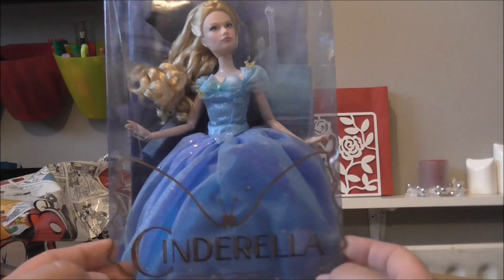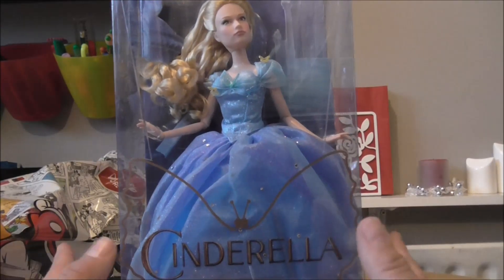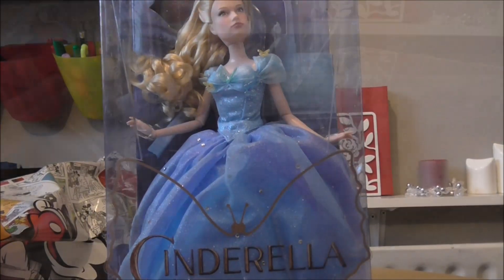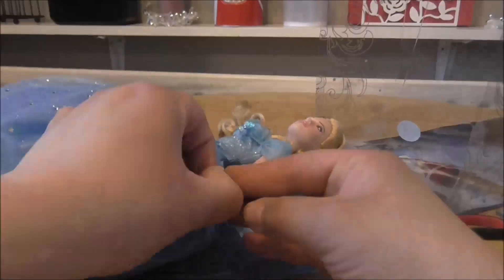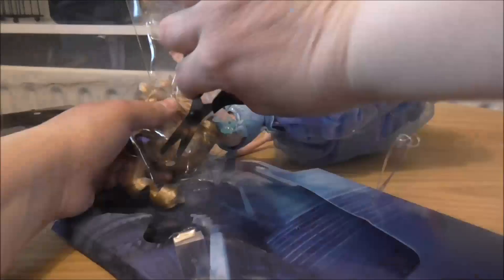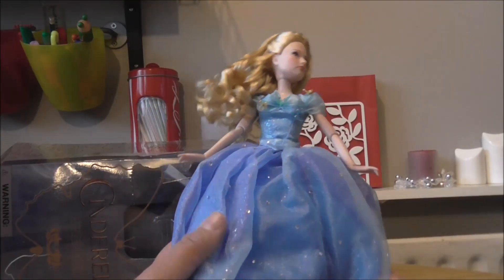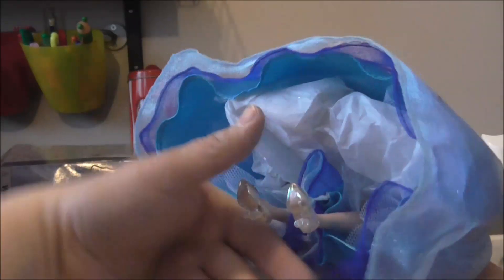You can actually feel her dress inside the box. Let's open it and see what she's like. Once you get her out, one of the first things you notice is how puffed up her dress is — that's because Disney like to put tissue paper in there. It makes it look absolutely great, but obviously if you're going to play with it you really need to take that out.